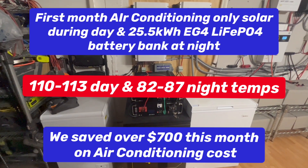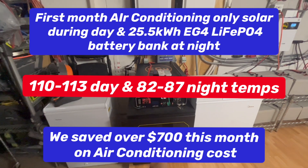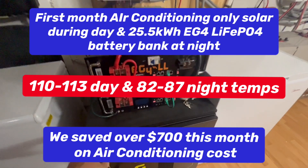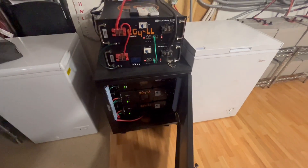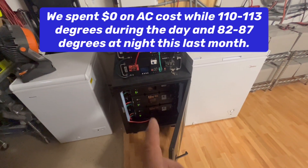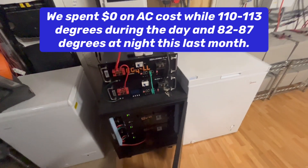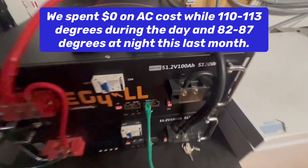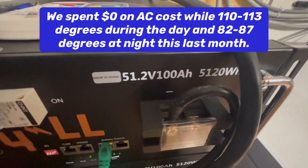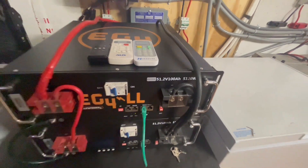It's been a month since we've been running these EG4 version 1 and version 2 batteries. Right now we have it configured in a 25.5 kilowatt hour battery bank and these are all 51.2 volts, 100 amps, 5120 watt-hours.